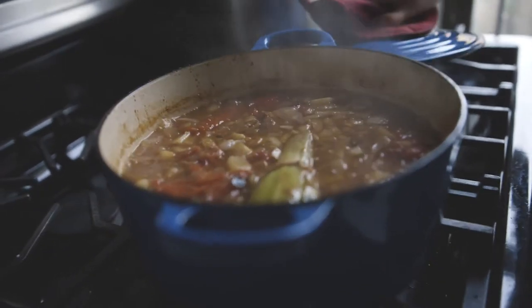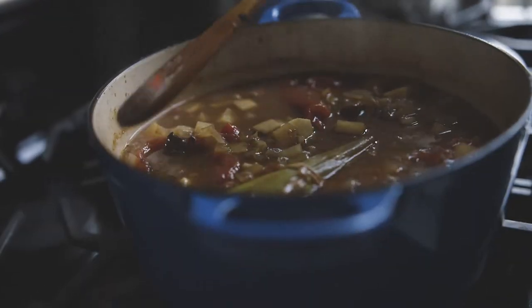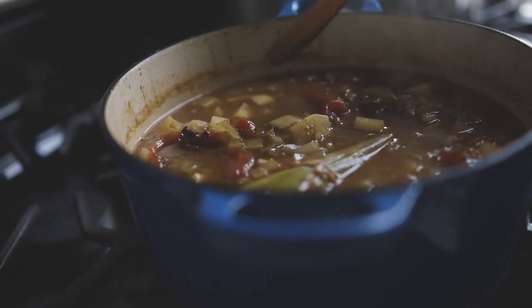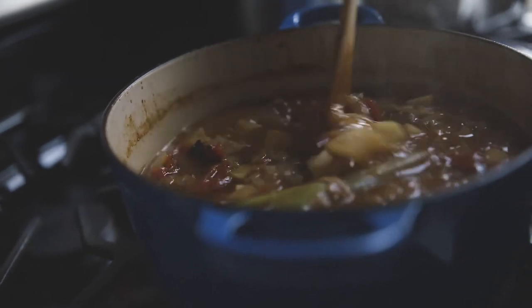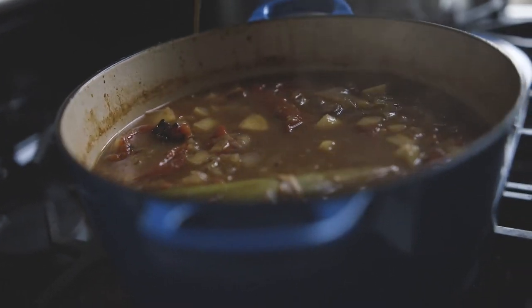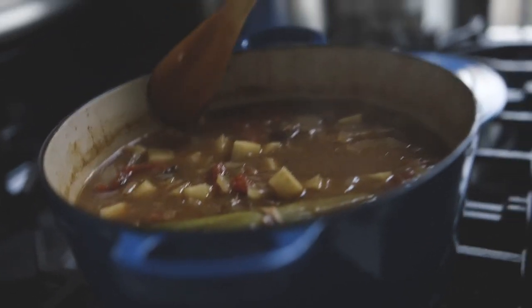Here's the stew about an hour into its oven time. Where the liquid line is now, you want it reduced by about another half of that at least. You'll know when it's done — the turnips and carrots will be tender, and the sauce will be nice and thick and stewy. That's it — super easy, classic one-pot meal. Enjoy, and pop any questions below — I'll see you next time.